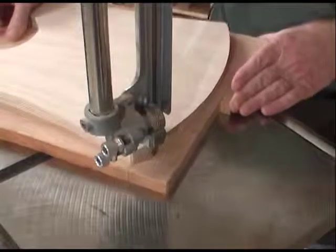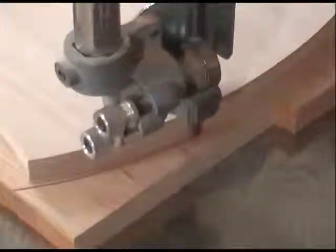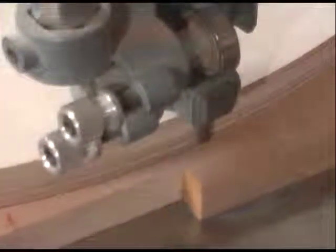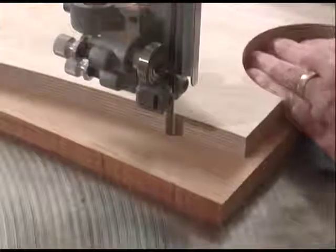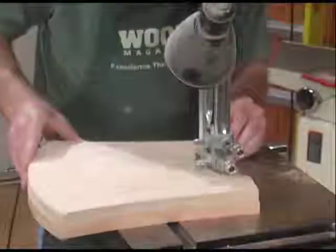To save a step, I like to cut out the workpiece with the template in place, leaving about one-eighth inch around the template. Of course, there is a possibility of cutting into your template, so if you're not comfortable with that, then simply trace the template onto the blank and cut close to the pencil line.